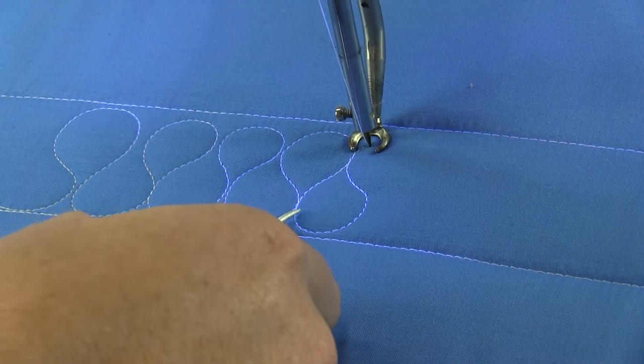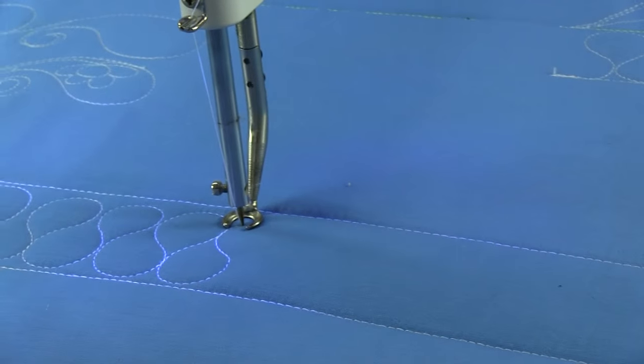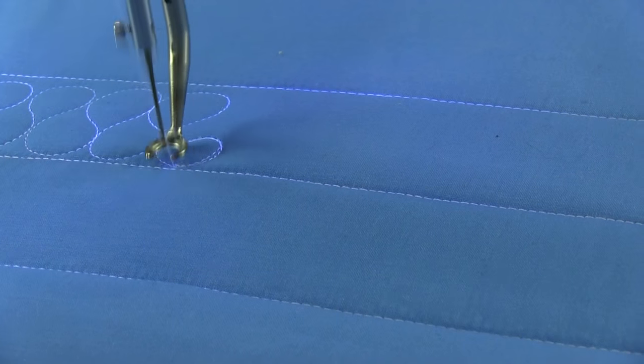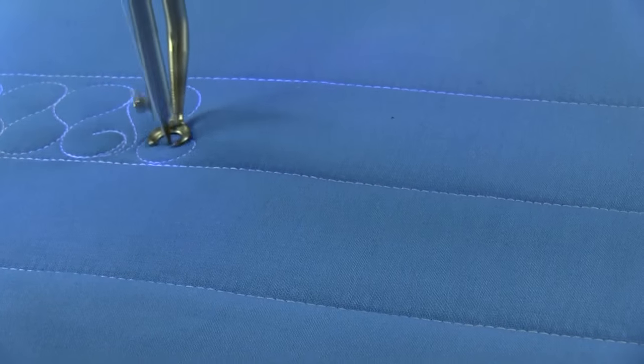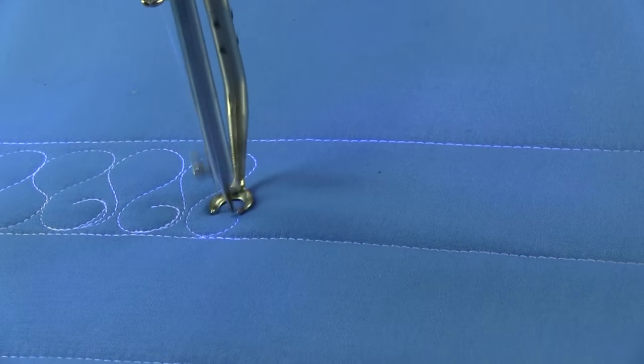So let's dress up the Ribbon Candy just a little bit and make a Ribbon Candy Curl. I'm going to do the basic Ribbon Candy shape, but when I come down here to the bottom, I'm going to put a little curl, travel back, and then make my Ribbon Candy. A little curl, travel back, and make my little Ribbon Candy. And a curl, travel back, and make my little Ribbon Candy.